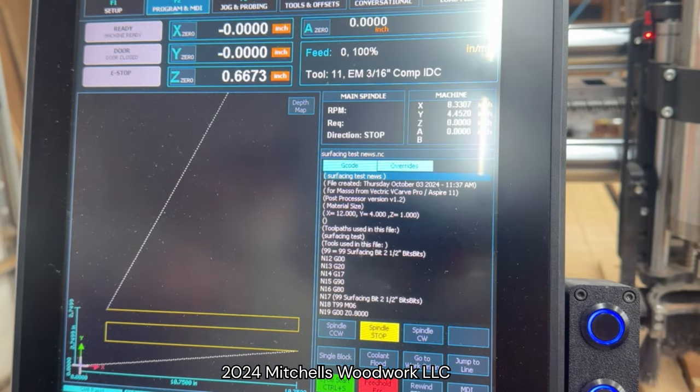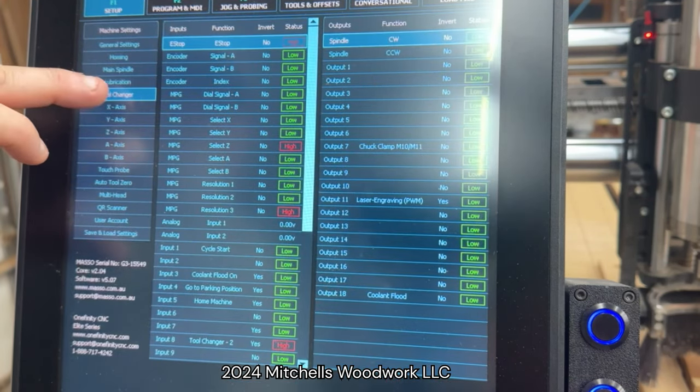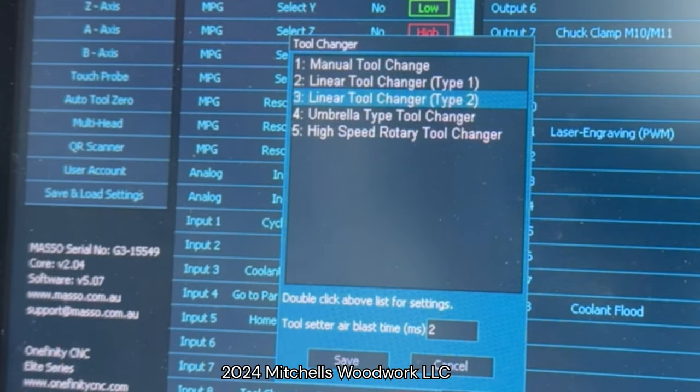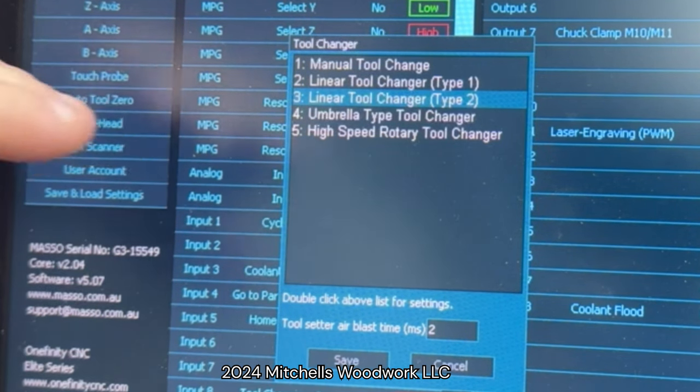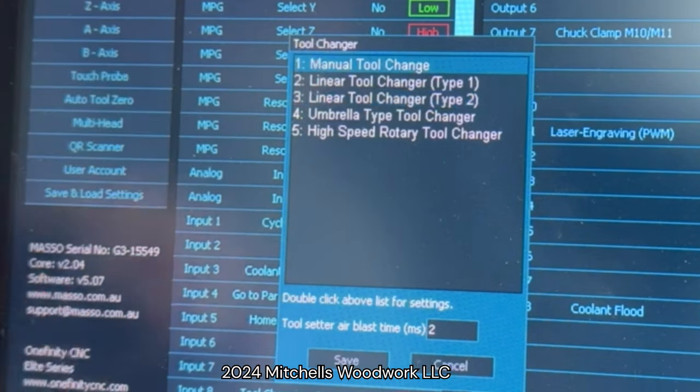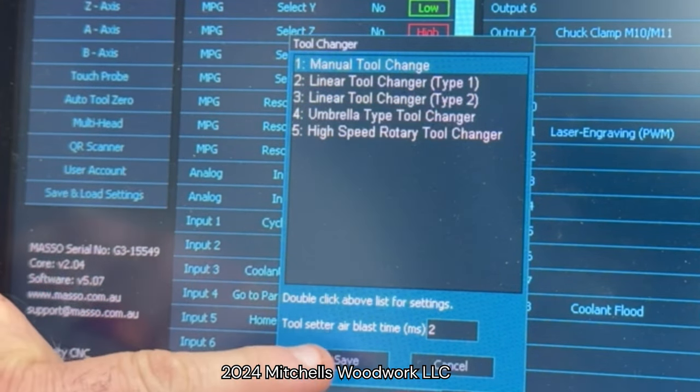The first thing I've got to do is get out of automatic tool change mode and into manual mode. To do that, I go into my F1 tool changer — you can see it's in linear tool changer type 2, which is the setup the PwnCNC ATC uses. But now we need to switch it to manual tool change at the top, so we'll save that.